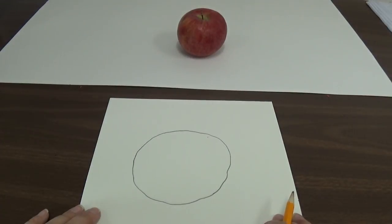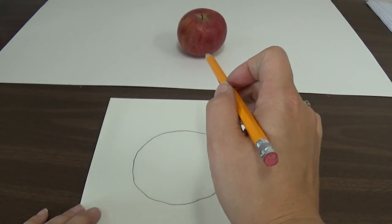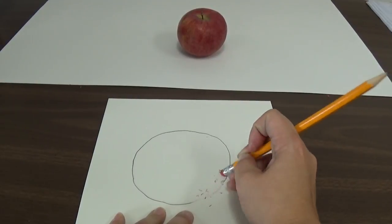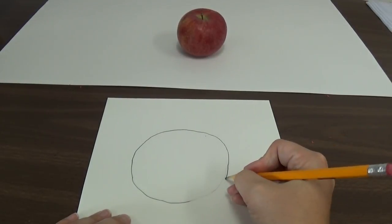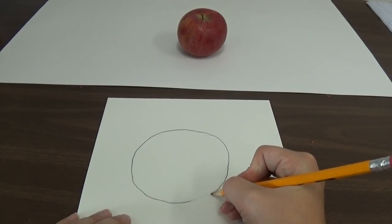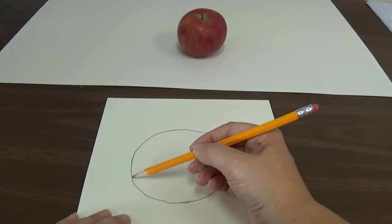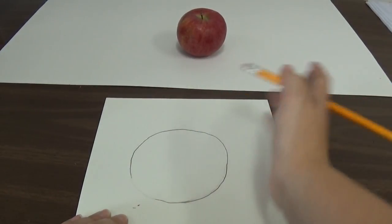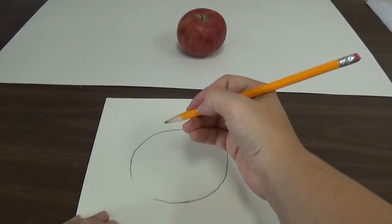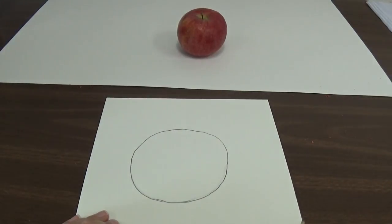Now I have the outline of my apple. I'm going to look like an artist does and say what's right about what I drew and what's not quite right. I think this curve right here I need to work on a little bit, so I'm going to fix that — erase right here, draw it back in. And I notice this part right here comes out a little too far, so I'm going to erase and fix it, because I'm the artist and I can make changes and correct my mistakes and make it look the way I want.